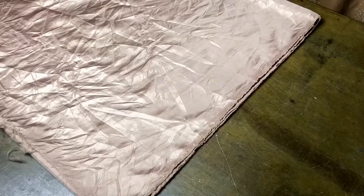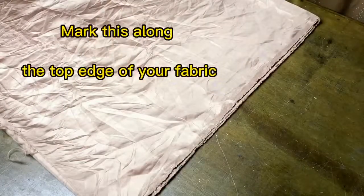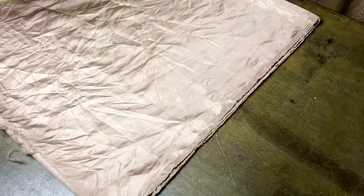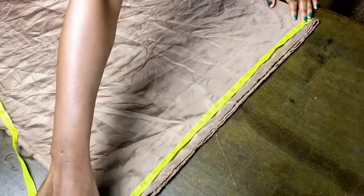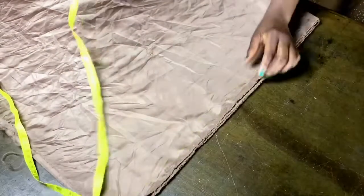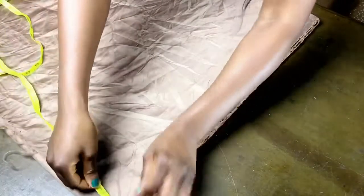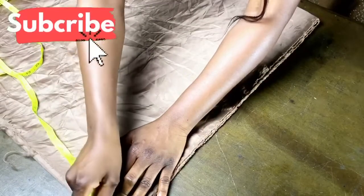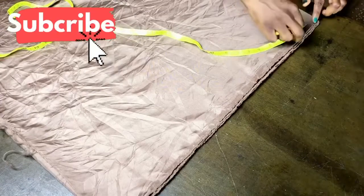First, mark the length of your sleeve — that will be the measurement from your center back to wherever you want the sleeve to stop. Because I don't have a lot of fabric, I'm going to use the selvedge of this fabric for that. After that, mark 1.5 to 2 cm down from the sleeve length — this will be your shoulder slope.